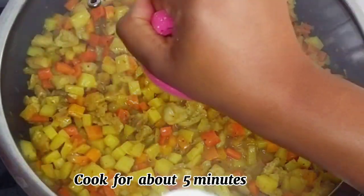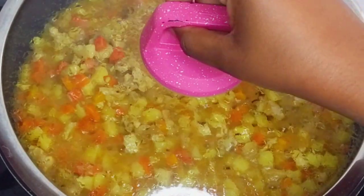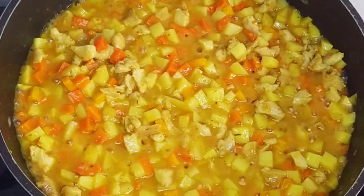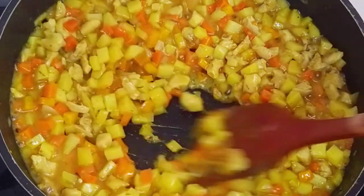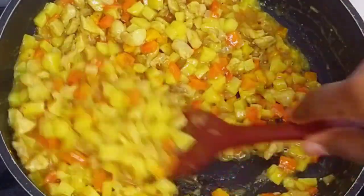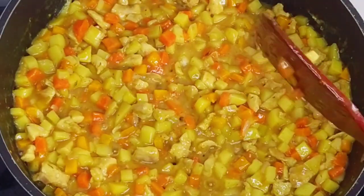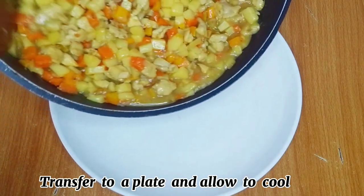After cooking for about five minutes, this is what I have — the carrots and the Irish potatoes are tender and properly cooked. At this point I'll transfer this into a plate and allow it to cool down while I move on to the next step of this preparation, which is to prepare my dough.